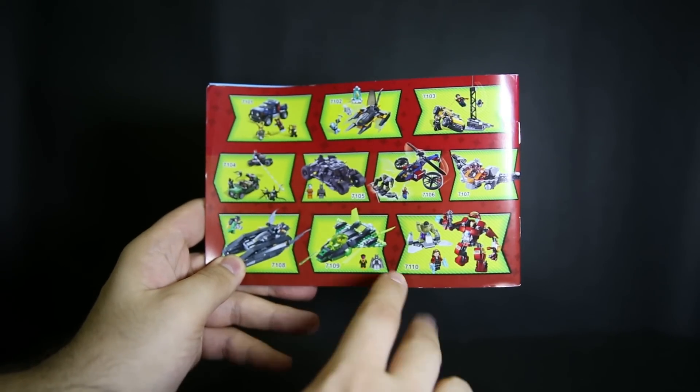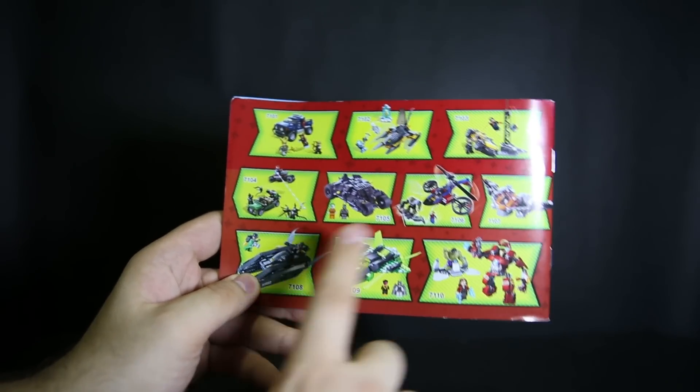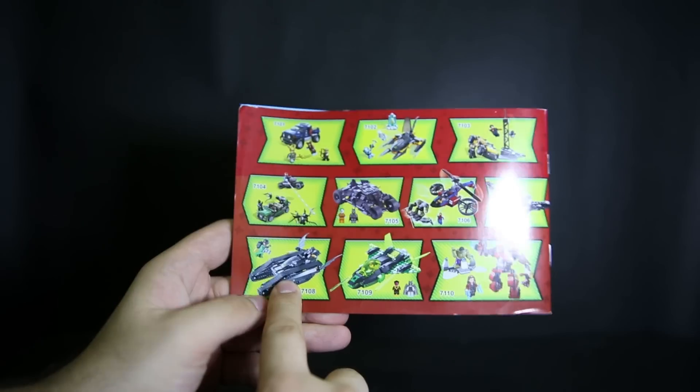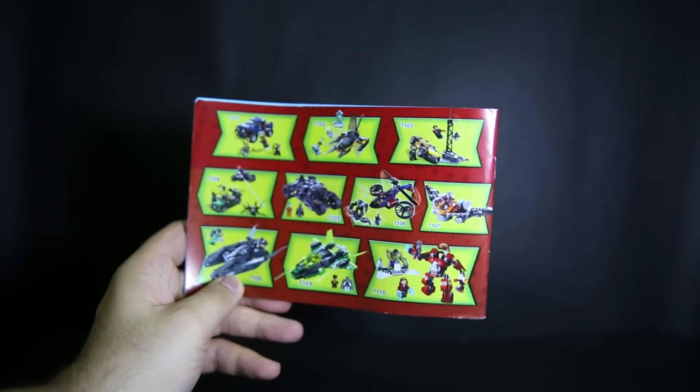On the back there are other Deku sets - you can see Deku is also doing some of the older Batman sets, including the small Tumbler and the old Bat Tank. Those are the only ones from the Batman line.